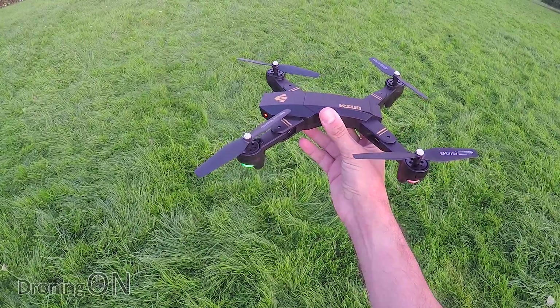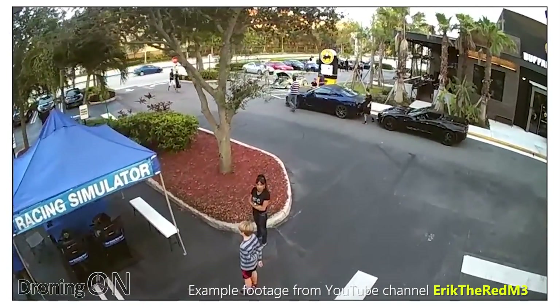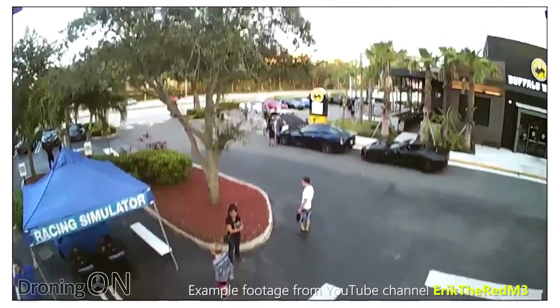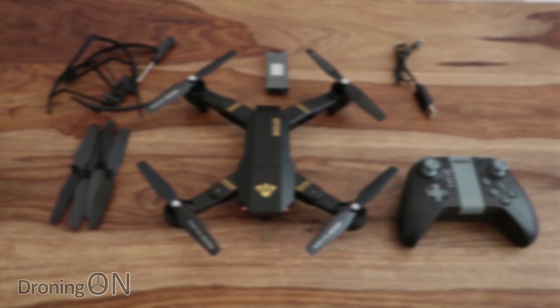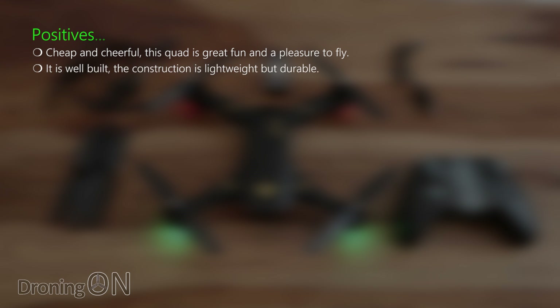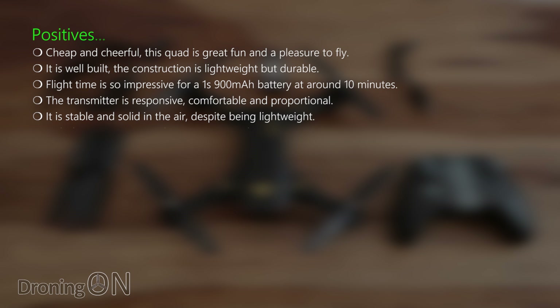Now you'll notice that during my flight test video there wasn't any example footage — unfortunately the SD card I'd inserted wasn't formatted to FAT32, so the video didn't record. I'll try and capture some video afterwards and add a link in the video description. In the meantime, here are the positives: it's cheap and cheerful; great fun and a pleasure to fly for the price. It's well-built — lightweight but durable — and the folding mechanism works brilliantly. Flight time is very impressive for a one-cell 900 milliamp battery, around 10 minutes. The transmitter is comfortable, responsive, and controls are proportional, making flying much easier. It's stable and solid in the air despite being very lightweight, and it includes spare props and prop guards.